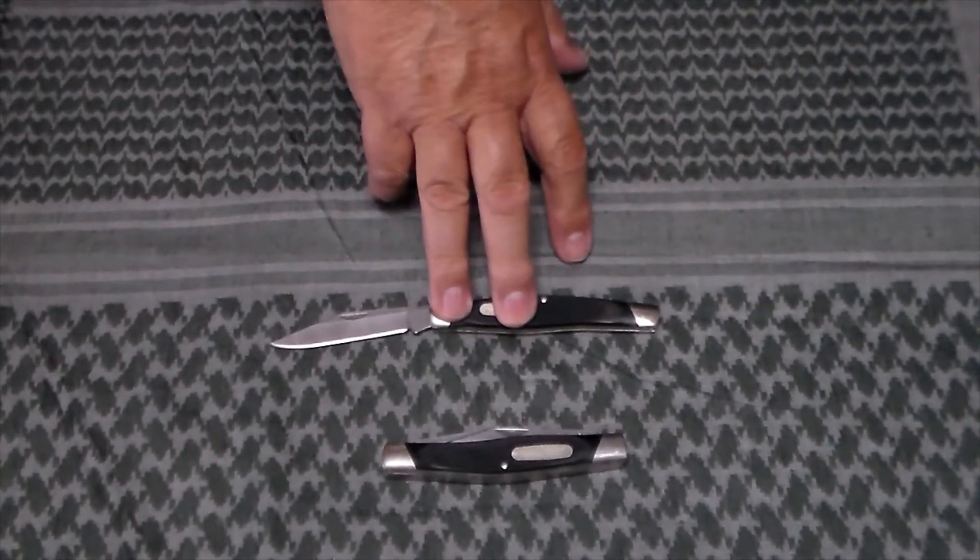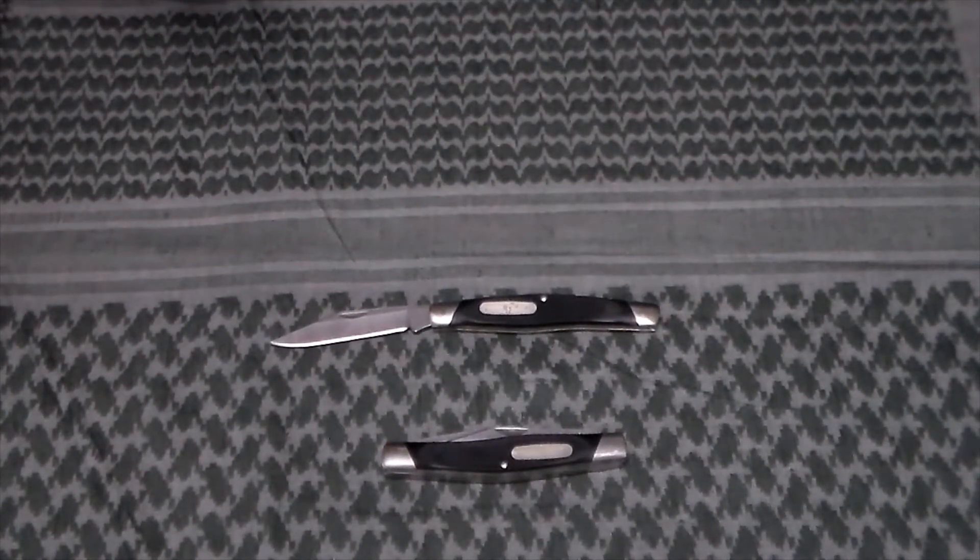The 302 is discontinued. I just happened to be at a knife shop, was looking at it and debating on whether to get it, and the lady there told me it had been discontinued and that was their last one — so I bought it.